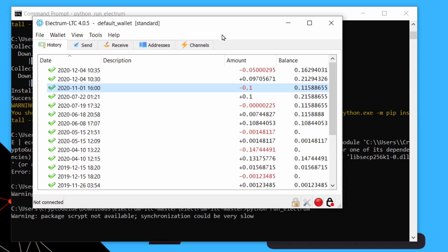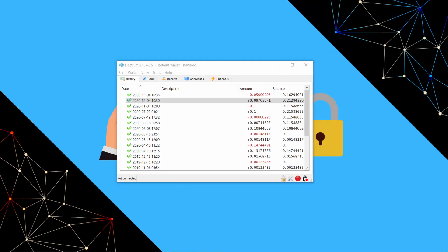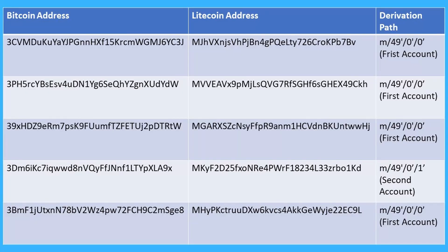Once the file is placed, run Electrum from source and there you go — we're running Electrum. It doesn't matter that synchronization might be slow because we're only using this for recovery. For this video, I've sent a dollar's worth of Litecoin to some Bitcoin SegWit addresses, and their addresses and derivation paths are all listed here.